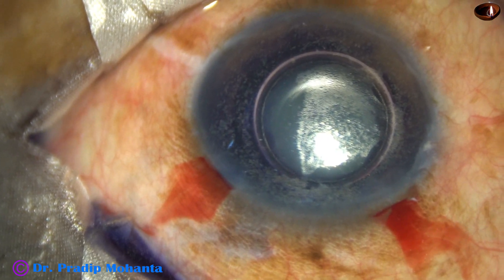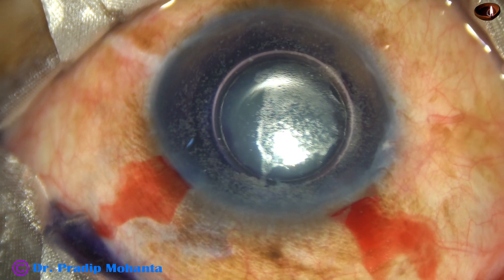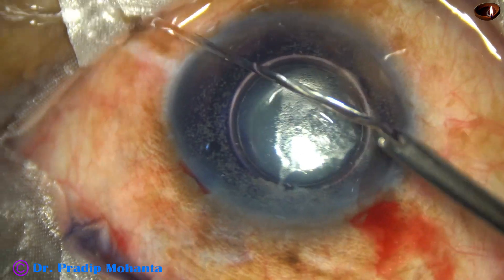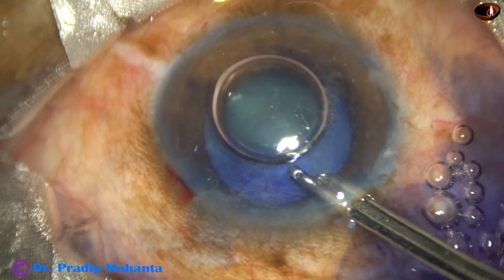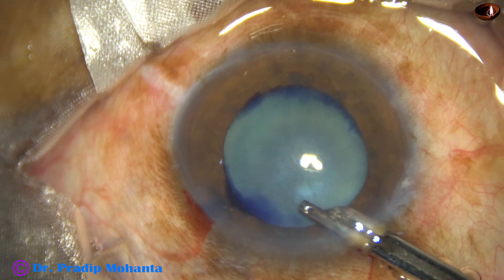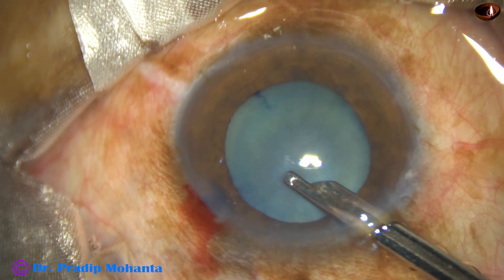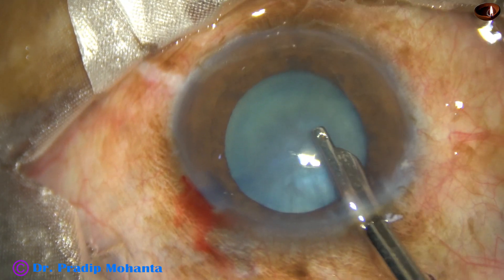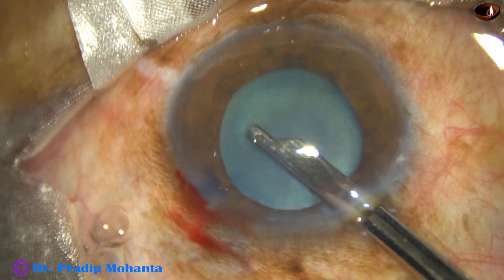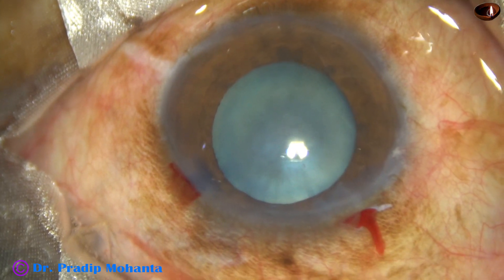I have injected a bit of adrenaline to see if the pupil dilates a little more. This is a mid-dilated pupil. And this is the anterior chamber lavage with BSS. There is a lot of dye which is behind the iris — it is coming out. And now, capsulorhexis.